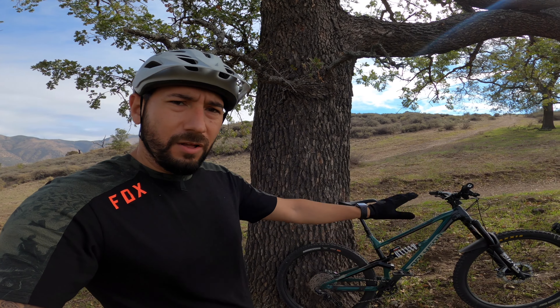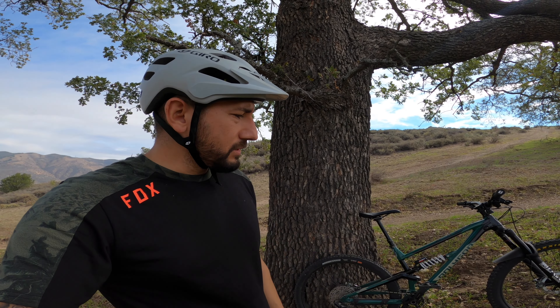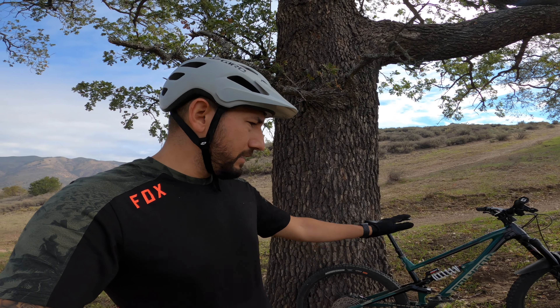I'll put everything about the bike — the setup and everything I purchased — in the description below with links. Go ahead and check them out. I'm not affiliated with or sponsored by anybody; I just like certain products and I push them. Any questions on the bike, my setup, whatever you want to know — drop it in the comments and I'll get back to you as soon as I can. If you like the review and if you like my bike, be sure to like the video and subscribe. I'll be seeing you on the trails — ride dirty.